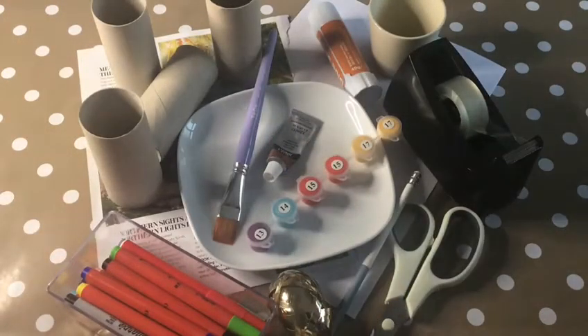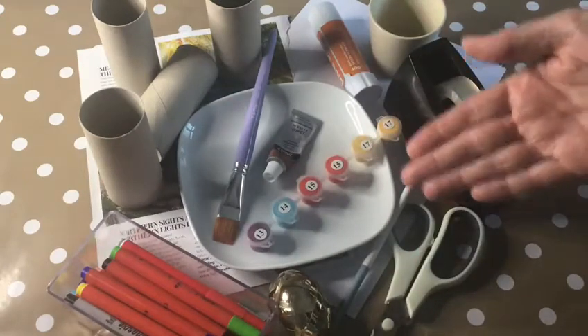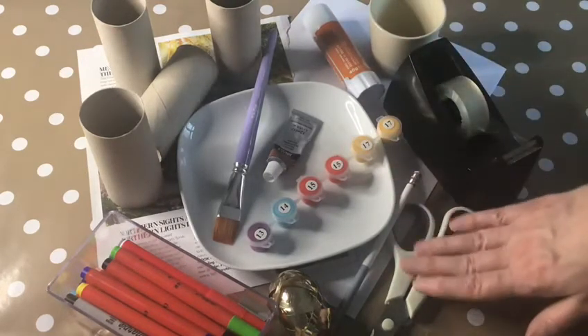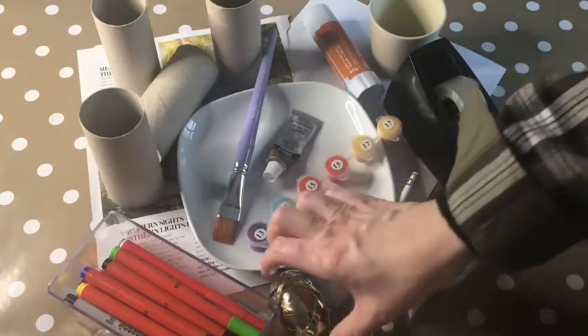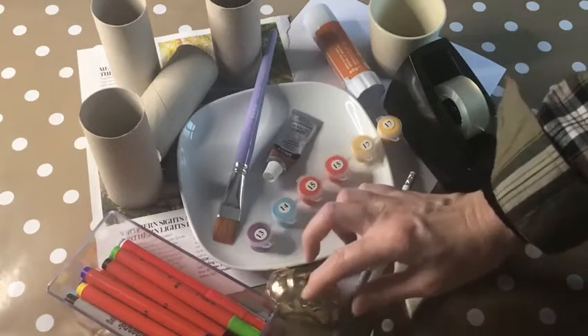If you want to make Goldilocks and the Three Bears you will need four cardboard rolls — mine are from toilet rolls — some paint, pens, or paper, whatever you've got at home to colour them, some glue, some paper to make the faces, maybe some sticky tape, some scissors, a pencil, and I've used some curling ribbon for the hair. I couldn't find anything else I thought would work, so I went through my Christmas wrapping paper and found it. I've also got a little piece of old paper to put on the table so I don't make it dirty.